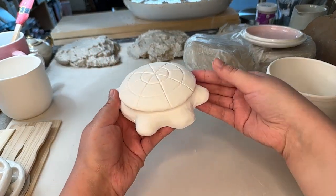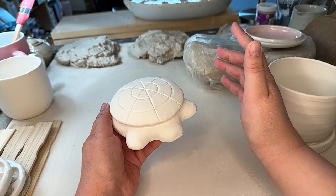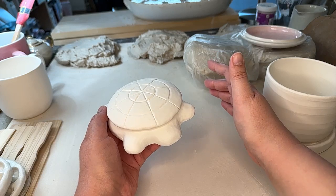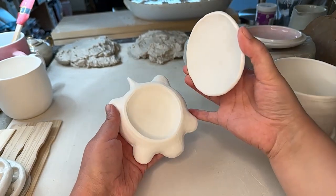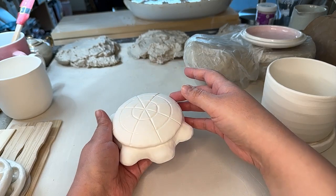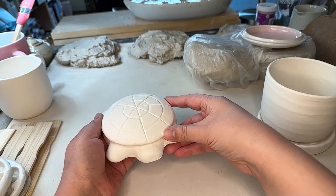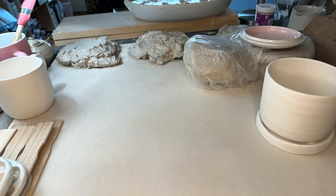Turtles! I am so excited for these, seriously. I haven't reviewed any of the bisque items in depth yet — I need to check for cracks, so hopefully we won't have any problems. This is based off of a certain turtle you might see as a sandbox toy. It's super cute, very 3D. I am so excited for these. I have three of them that are ready to be bisque fired.